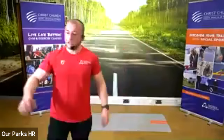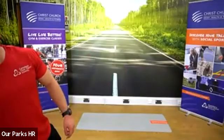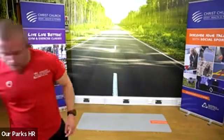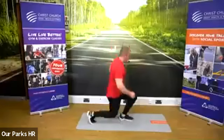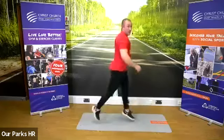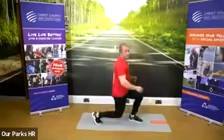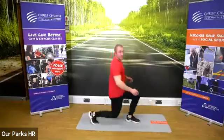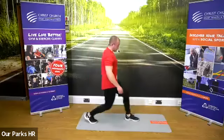So first one is jump lunges into squats, and we're going to start in three, two, one, go. So first one, 30 seconds — those are our jump lunges. Like I said, if you can't quite do the jump, do the lunge out, take the jump out of it. 20 seconds into our jump lunges.